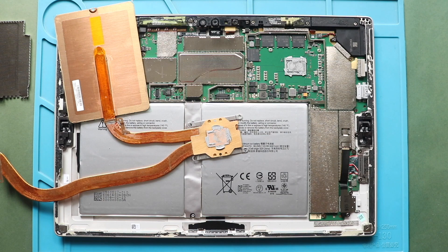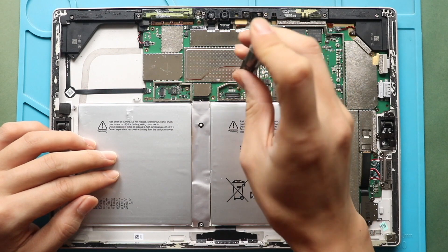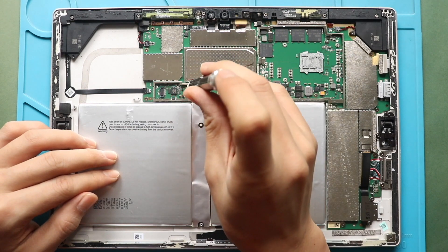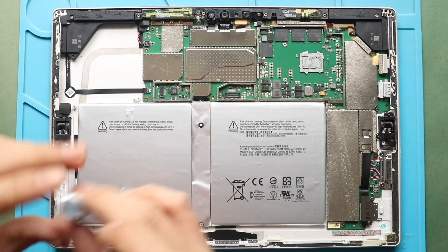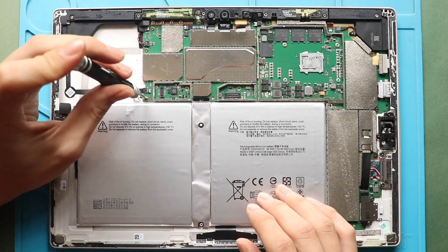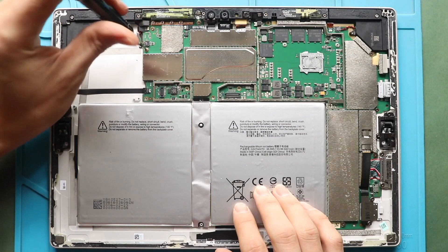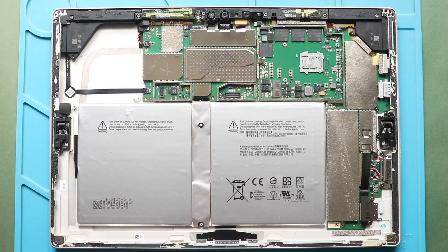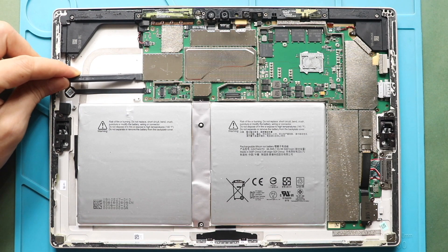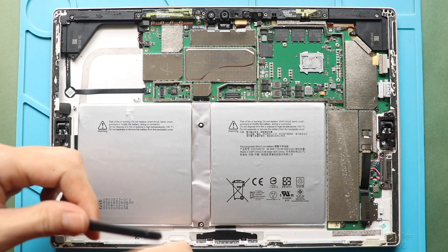Next, release the power from the logic board. Power release is optional, but disconnecting power is crucial for a repair. There is no physical plug to disconnect, but you can release the connection by lifting the board. First, undo five screws holding the logic board. Next, gently lift the logic board to about half a centimeter using a pry tool. Lift the board and insert a small plastic piece between the board and the battery connector. In this way, you can release the power from the board.